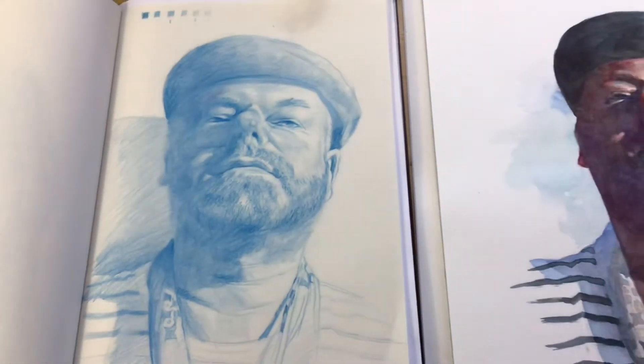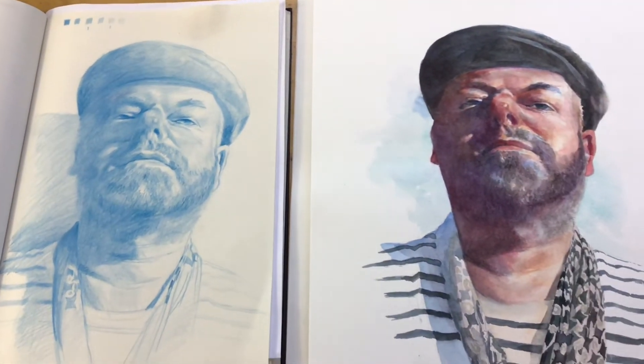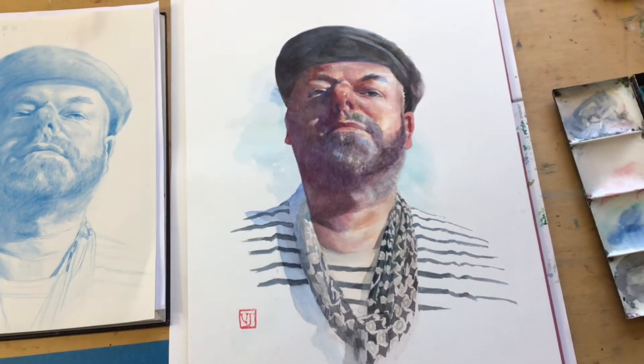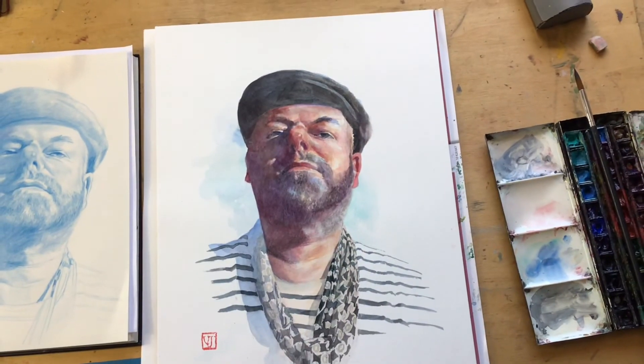I hope you enjoyed the video. Here's the finished drawing and the finished painting — I hope you liked it. Please like and subscribe to the channel and I'll see you again soon.